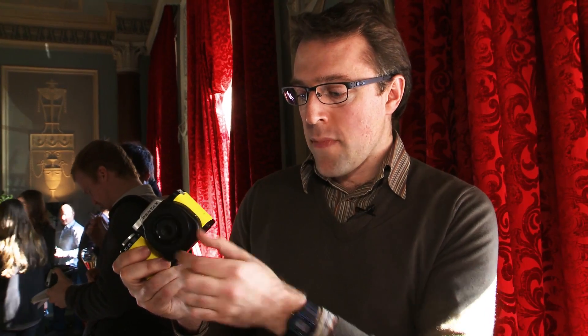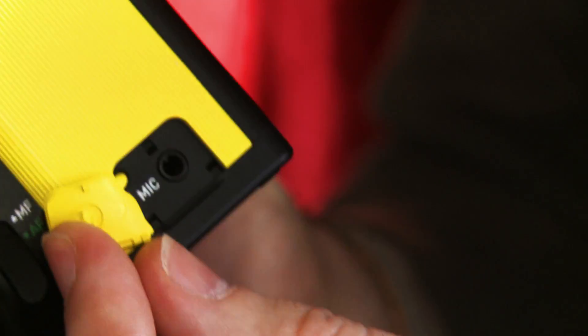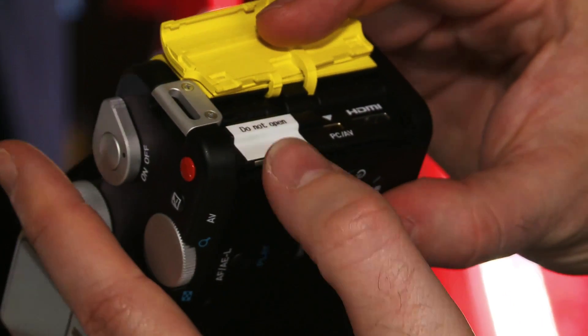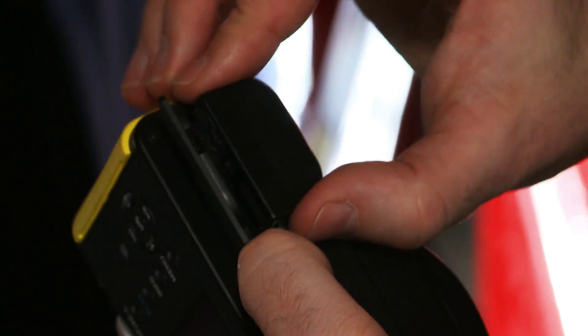There's a microphone input and you're able to control the audio levels manually while recording video. On the other side you've got a chamber for the SD memory card. There's also an HDMI out so you can connect it to a high definition piece of equipment such as an HD TV. On the bottom there's your battery chamber.